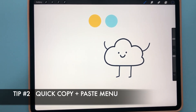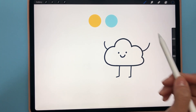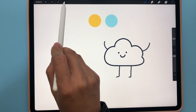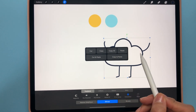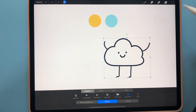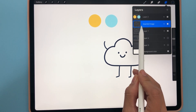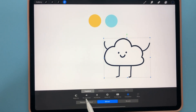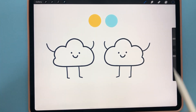For the next one, I'm going to show you a quick copy and paste option. To make a friend for this cloud, click on the arrow icon, then use three fingers and swipe down — that gives you the copy and paste option. Click copy, then paste, and it pastes on top. In the layers panel you'll see it automatically pastes into a separate layer. Select it and you can flip it using the flip horizontal option.